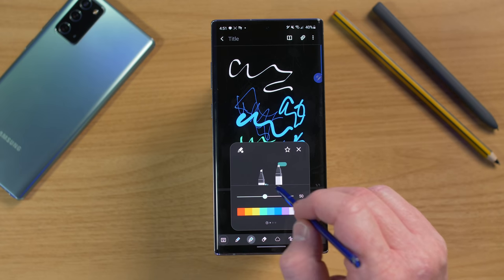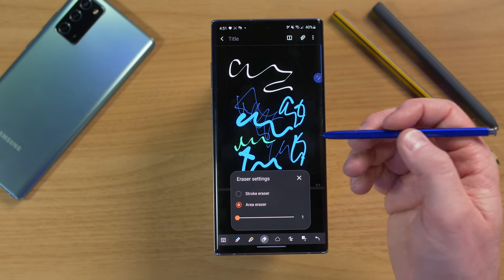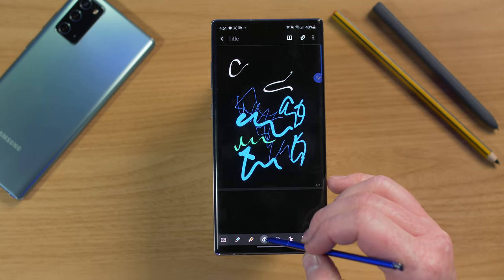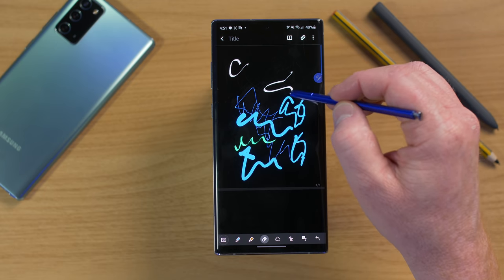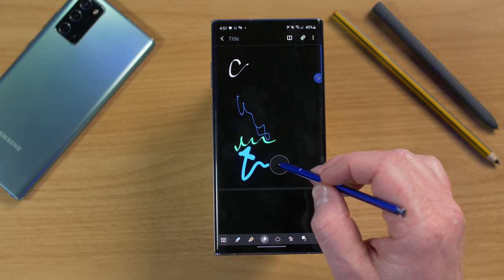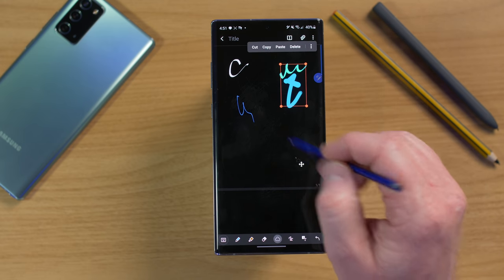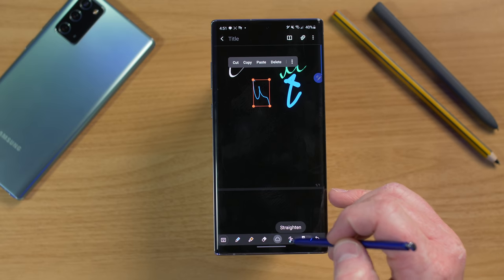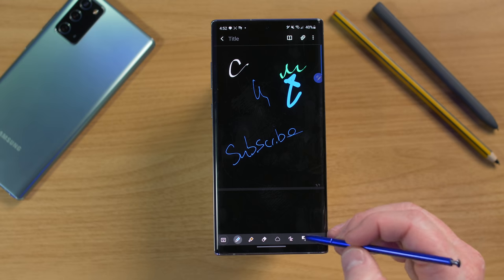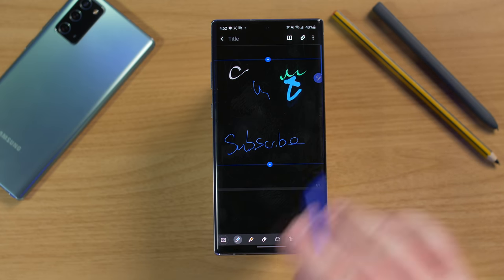There's also a highlighter you can add to favorites, and an eraser with two modes: a standard area eraser and a stroke eraser that removes individual strokes. There's a selection mode to select and move parts of your image. A Straighten button takes the last thing you wrote and straightens it out. You can also convert handwriting to text by tapping the convert option and adjusting in the text editor.